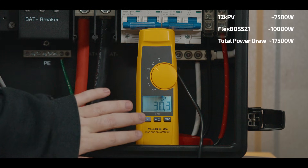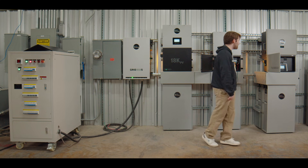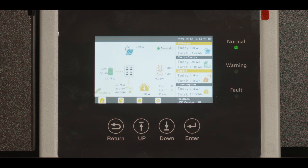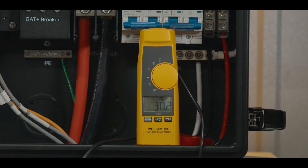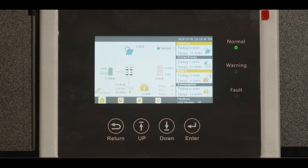We see on our 12kpv it's about 30.3 amps coming through the line, which comes out to about 7.5 to 7.6 kilowatts. Over here on our conglomerate view we see 17.7 kilowatts coming through, so the other 10 kilowatts or so are coming through the FlexBoss — which would normally over-amp the 12kpv. The GridBoss, being the master of the system, is able to handle all of this dynamically, letting you use any configuration of these three inverters simultaneously with a lot of options in your system.